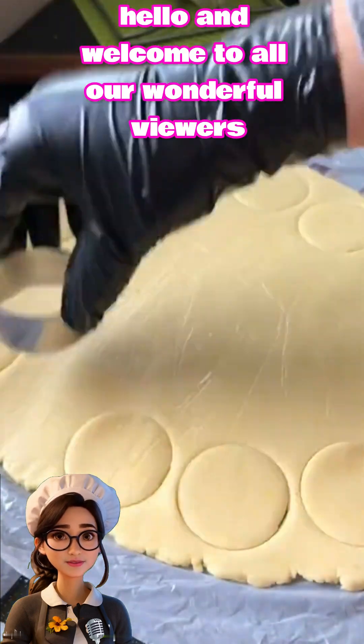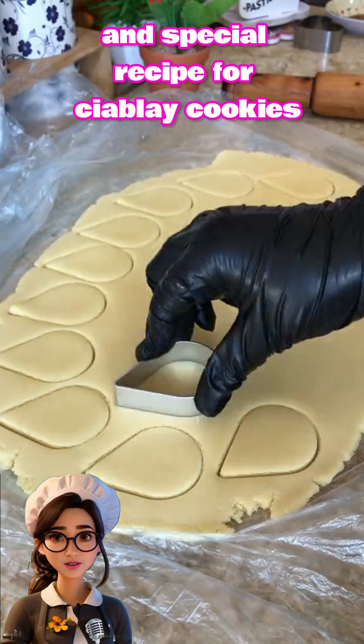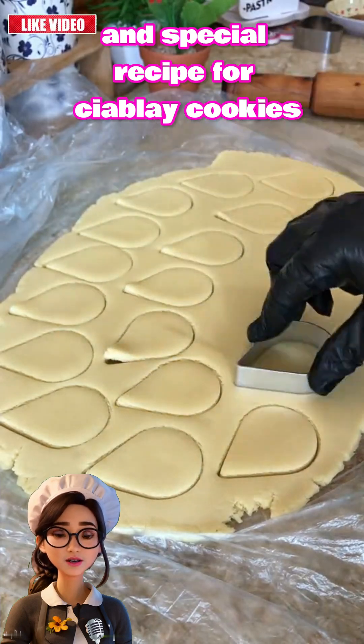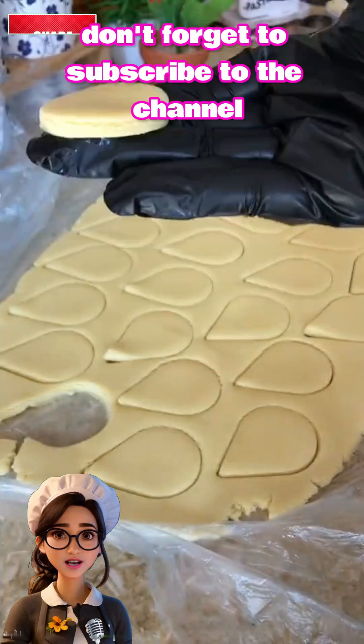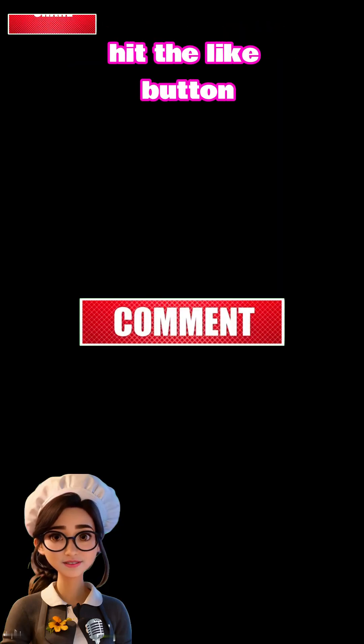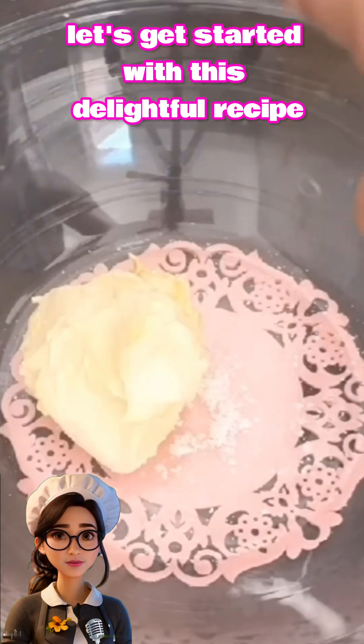Hello and welcome to all our wonderful viewers. Today we have a delicious and special recipe for Sable cookies. If you're watching us for the first time, don't forget to subscribe to the channel, hit the like button, and share the video with your friends. Let's get started with this delightful recipe.